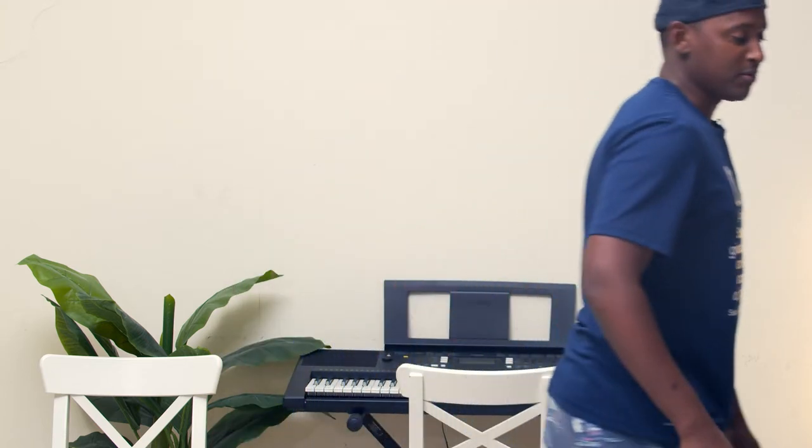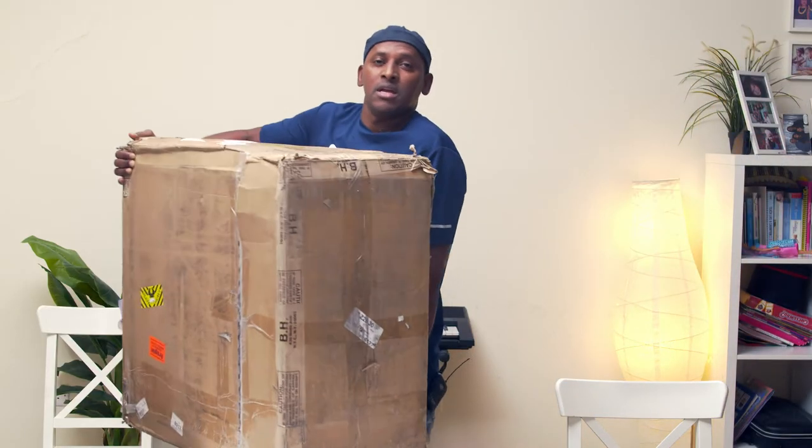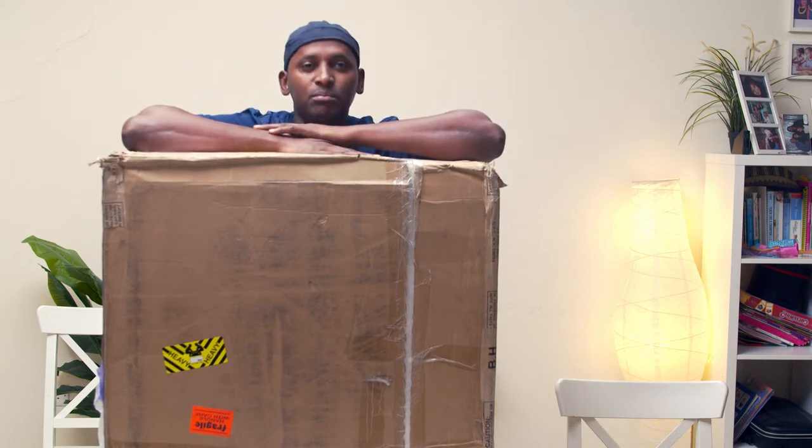Ladies and gentlemen, thank you for coming back and checking out this channel — I really appreciate it. Today I have something to share with you, it's gonna be something very nice and special. Just give me a second, I'll be right back with something special. Wow, as you can see this box is huge!